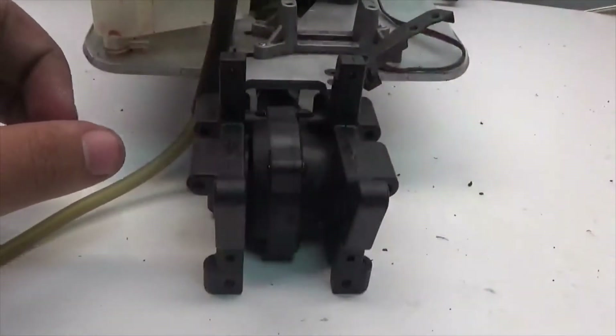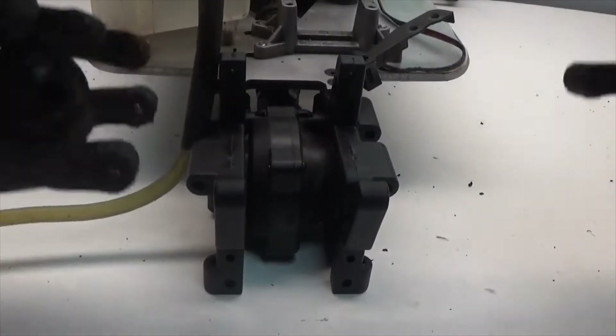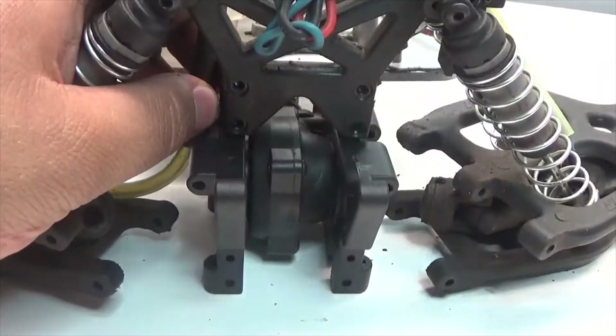With the bulkhead secured in place, we can now take the rear suspension, slide it right on over, and screw in the four screws that hold the shock tower in place.